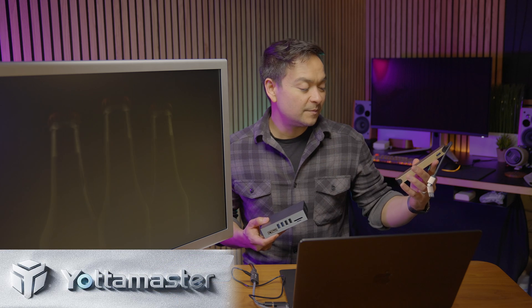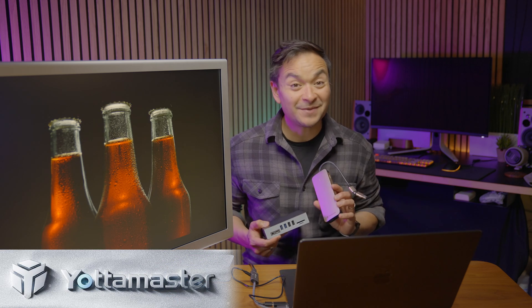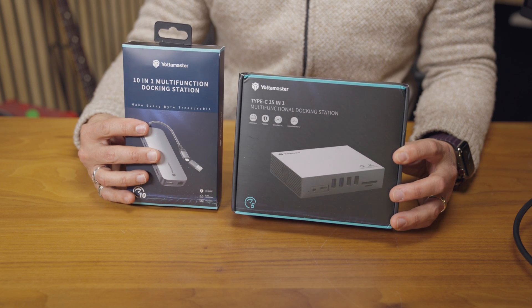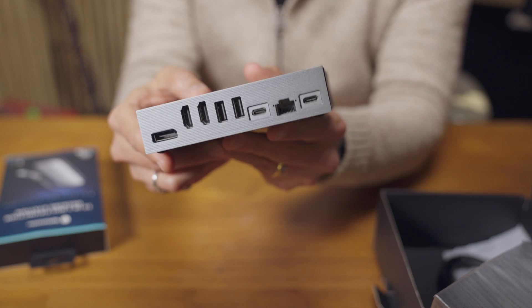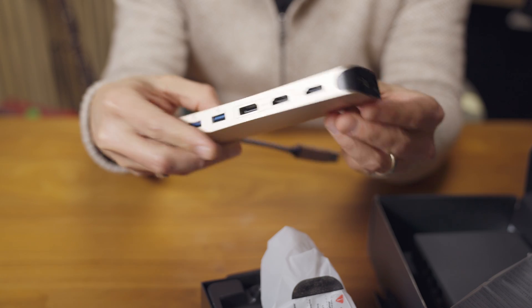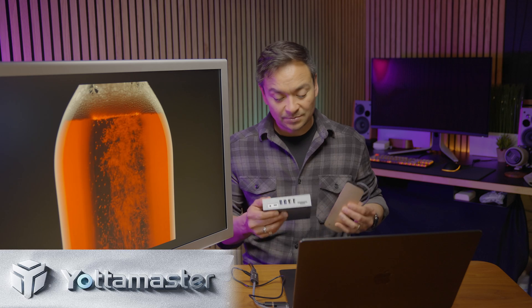That's where these come in. These are awesome docking stations from Yodamaster — not to be confused with Master Yoda. Yodamaster brings us these two awesome docking stations so that you can regain some of the ports you just lost by connecting to this awesome display.